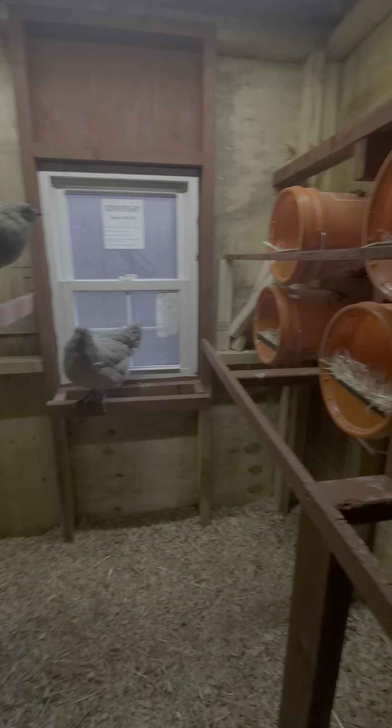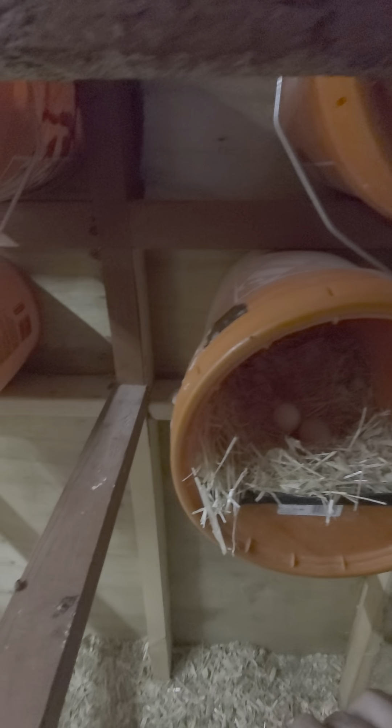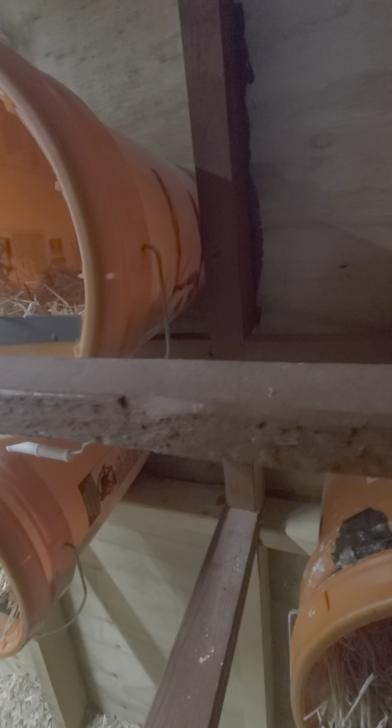Hey Gary, I wanted to do a little bit more thorough video of the coop.